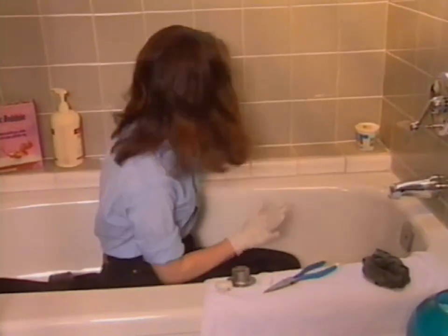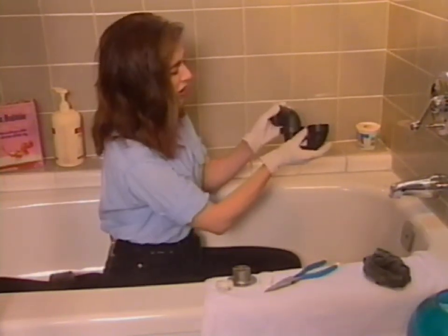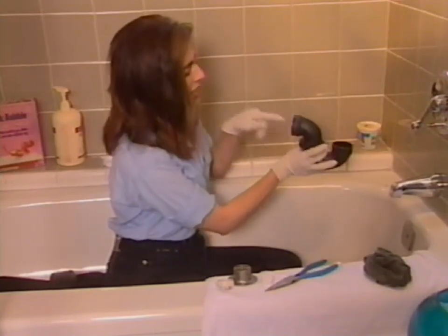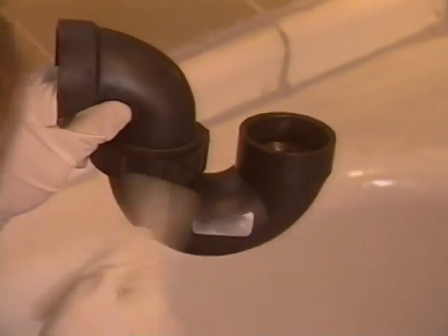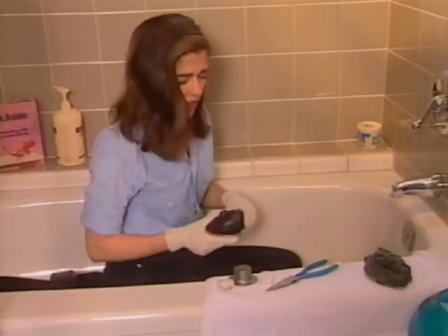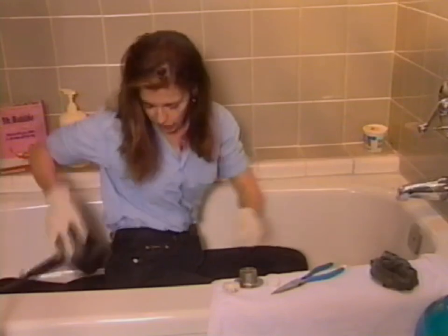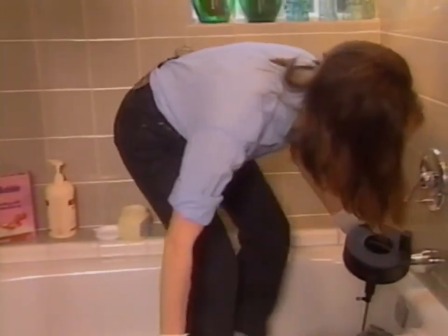Now bear with me, because this is the kind of trajectory that the drain auger has to take. It has to go into this opening and navigate the P-trap corner, and it's very awkward to get the thing around there. I've witnessed a real live plumber in my own home do this, and it gets ugly.